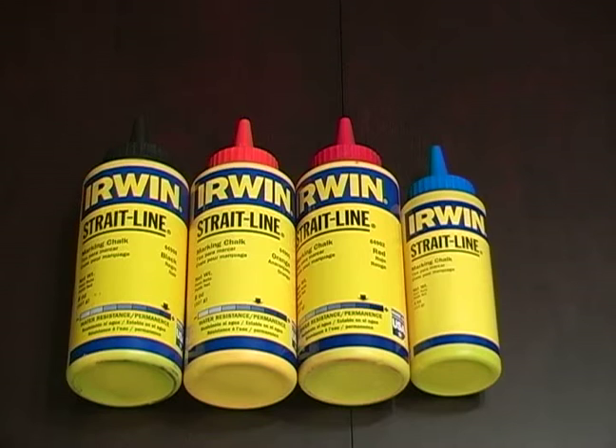Now there are many, many different colors of chalk. The four colors that I'm going to talk about are black, orange, red, and blue.